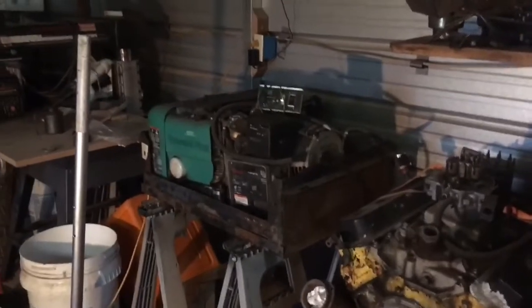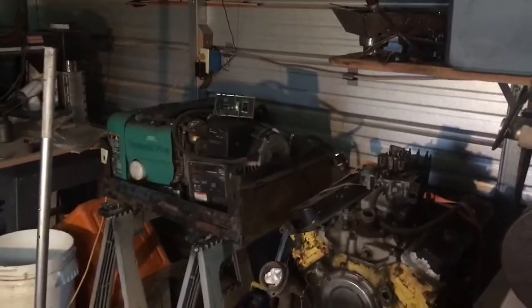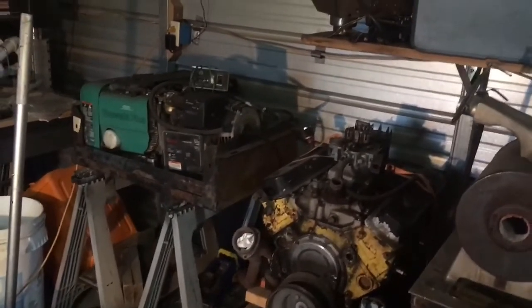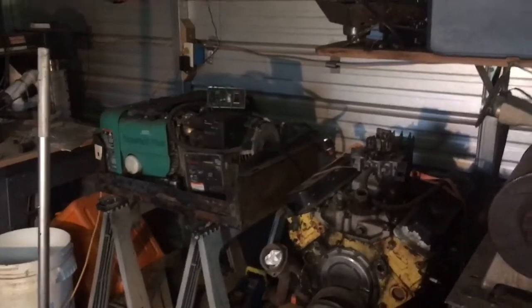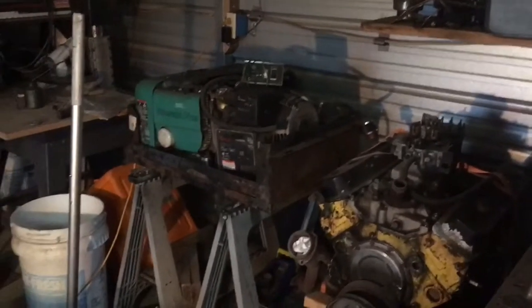Hey, welcome to the Toadstead. Lately I've been making a few videos about the equipment we're working on. When you have a homestead, things don't start and stop — they just are. We try to have indoor jobs and outdoor jobs just to stay busy, and one of them is this.